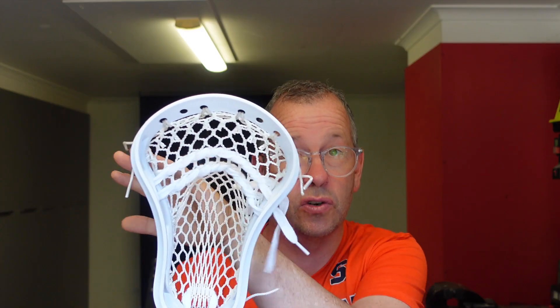For example, this particular head has two shooting strings. If I simply take one of those shooting strings out and put it through the process, I'd be able to compare the two, and then quantifiably tell you the difference of what one shooting string makes compared to two. Let me give you an example of how that might work in a practical sense by comparing these two balls.